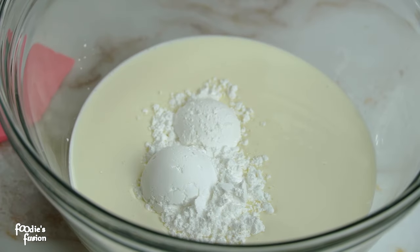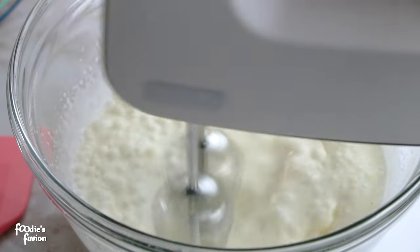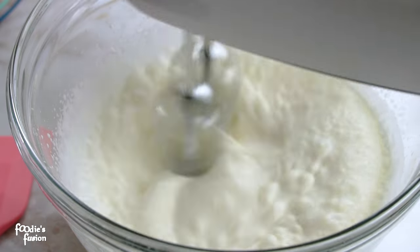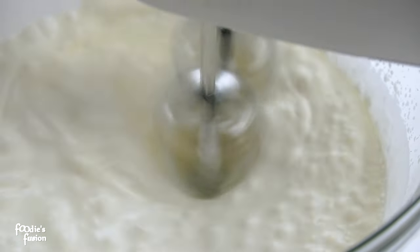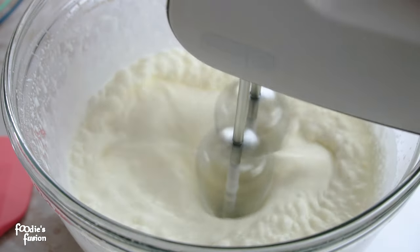If you want to use regular cream cheese, you should use 100% of the cheese. If you enjoy the cream, you will plan with the product. You will also want to use milk.